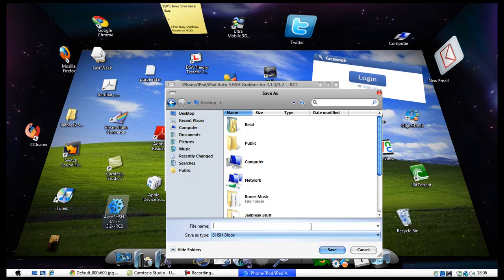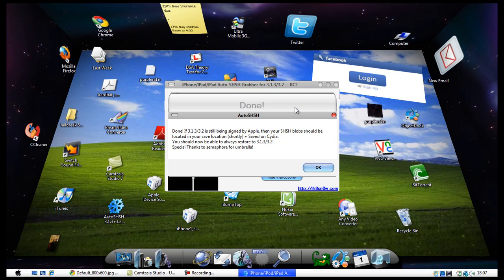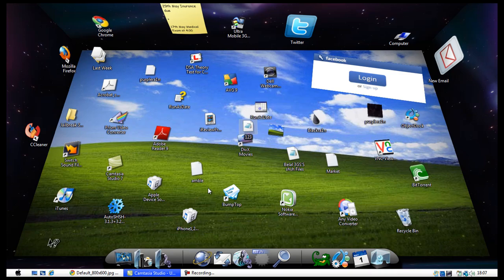I've already saved this but I'll save it again. It's saved a copy on my desktop and it's also sending a ticket to Cydia, basically passing on your SHSH files to Cydia's server. So if you ever encounter any problems, you'll be able to restore to whatever firmware you want. You'll then be prompted with a message saying 'Done — your SHSH blobs were successfully saved.'